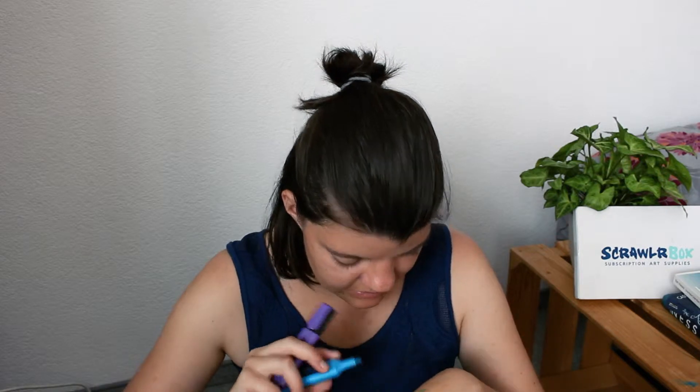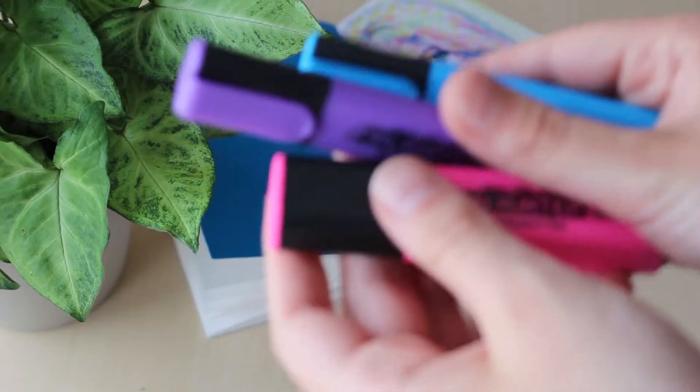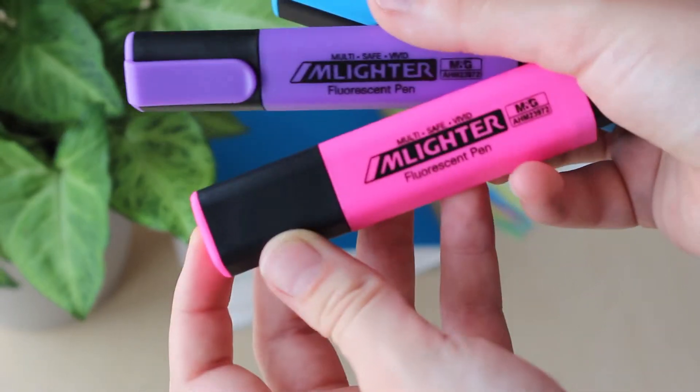And then next I have some markers. Are these highlighters? Yes, highlighters. I've never known this brand — it's the Amlighter fluorescent pens. I definitely don't use highlighters in my art, like never, so trying out these will be a challenge. So far I like the colors — I like the blue and the purple — but yeah, it's going to be interesting.